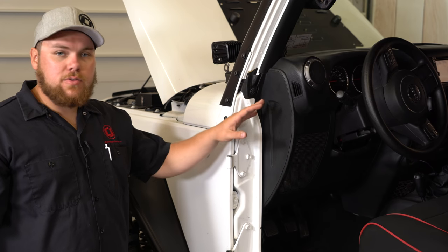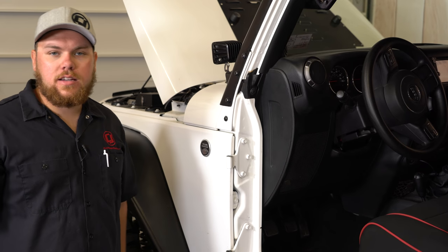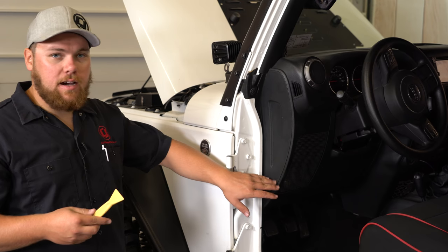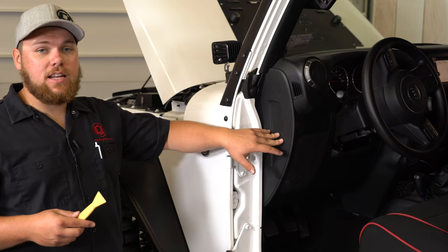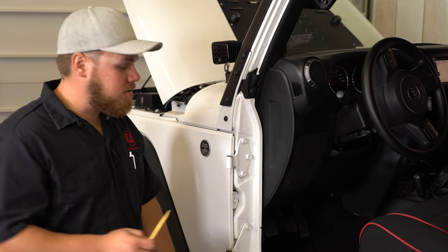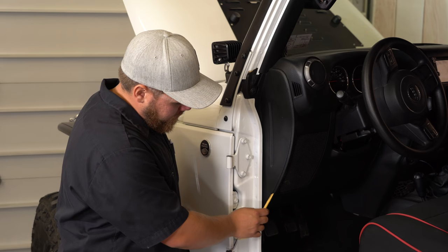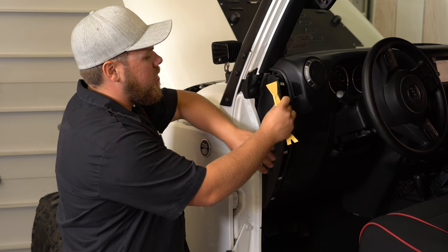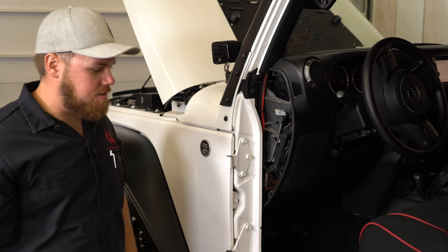To get started we're going to first remove this access panel on the driver's side of our dash. We're going to use a trim removal tool — just a little plastic pry bar so we don't nick it up. This will give us easier access to that OBD2 port and let us tuck away some wires. There are just little clips under there, and once you get it started it'll just pop right out. It's nice and simple.